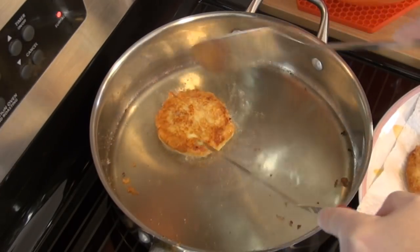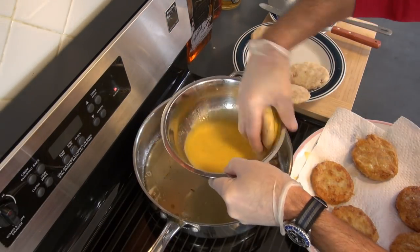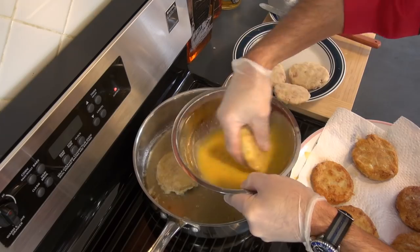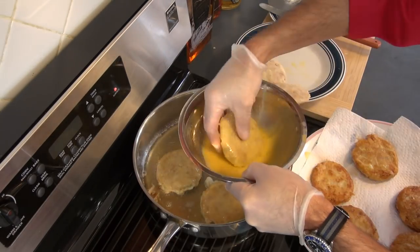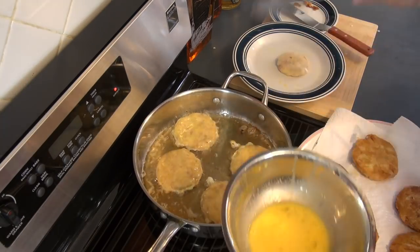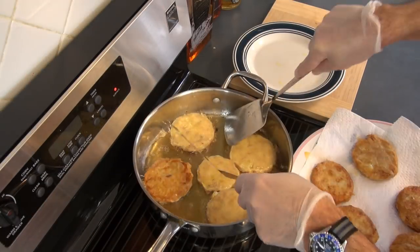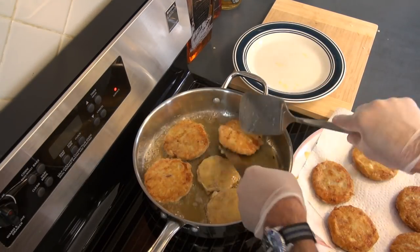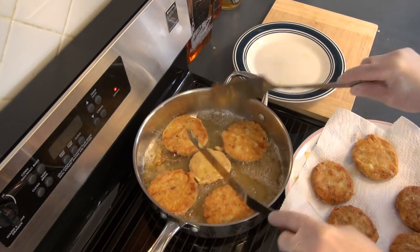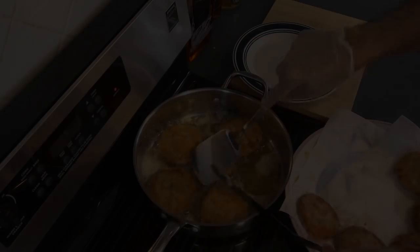This helps keep the potato together. I do suggest making all the tortitas first and then cooking them, as it's much easier than trying to cook one at a time. Then we simply flip them over once they reach a brown color. I do suggest straining them as you take them out before placing them on paper.